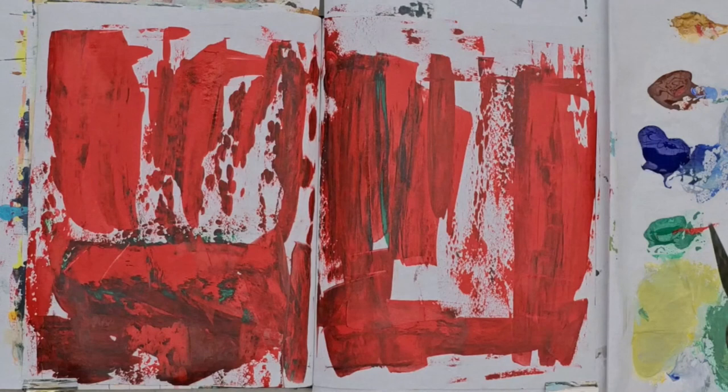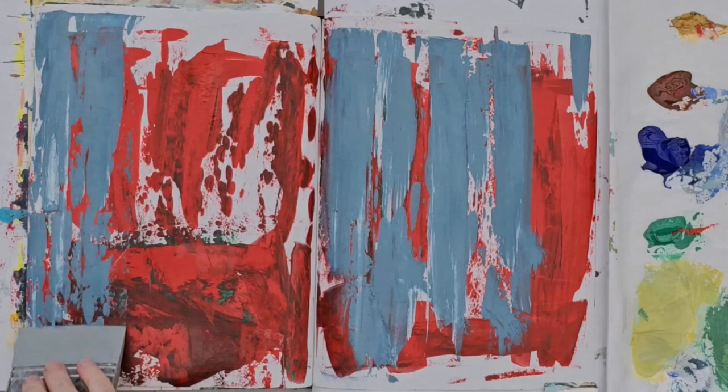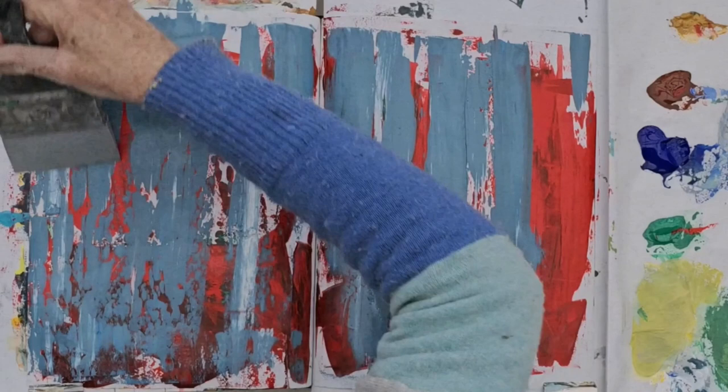I've started with very bold, bright, saturated colour, and now I'm adding in the opposite to that, which is desaturated, greyed off, mixed up colour. So one is pretty much really bright and just really bold, and this one is cool and desaturated and still kind of reasonably dark, but it is a little bit lighter than the red.